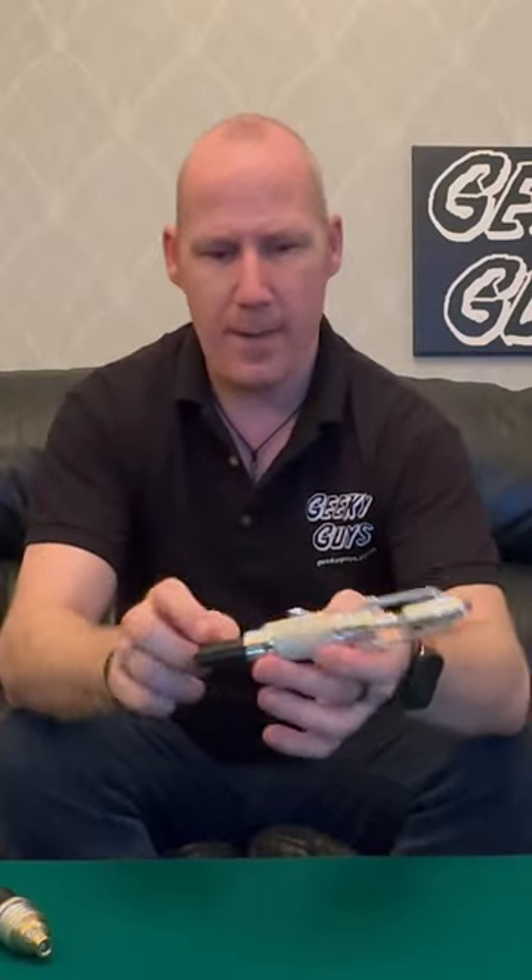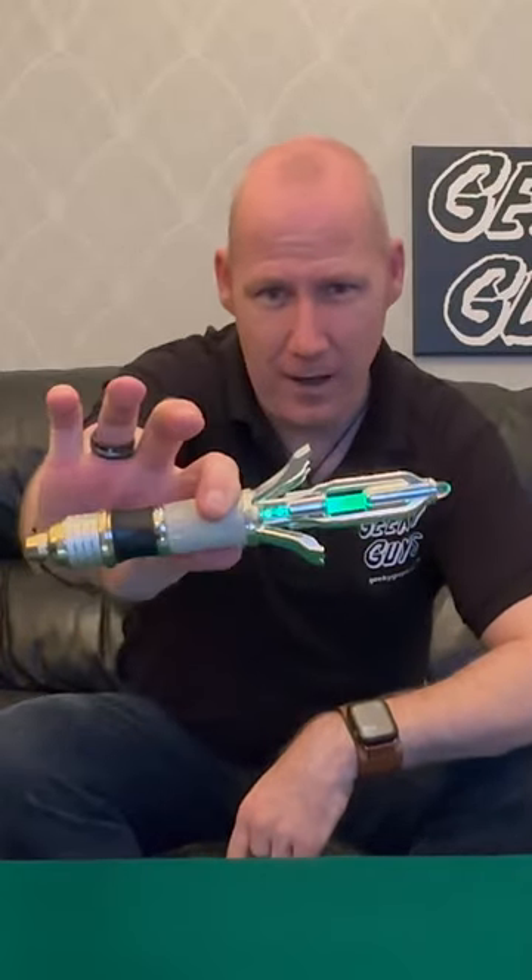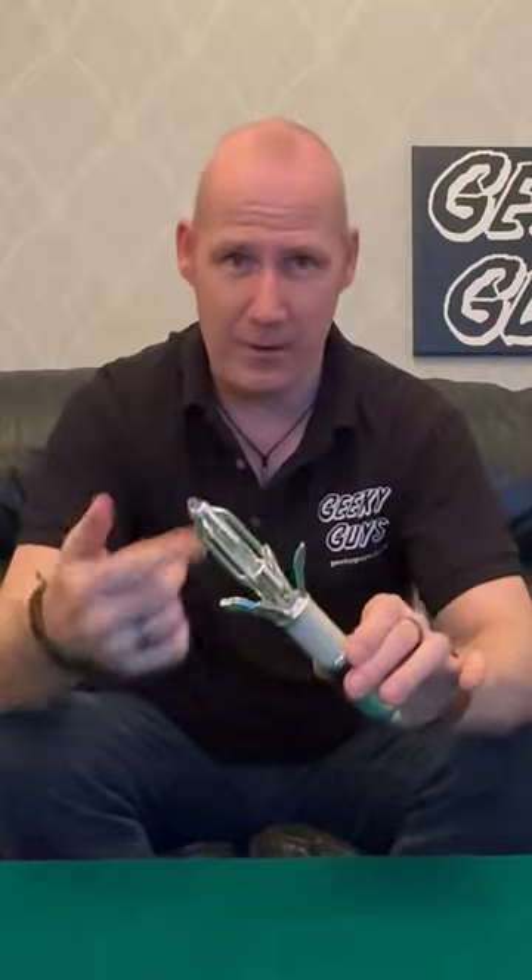We get two beeps and that gives us a kind of green setting, which you're familiar with, Matt Smith. So we'll do that just for Matt Smith. That lovely green glow, and it's quite loud as well. All the secret settings are quite loud.